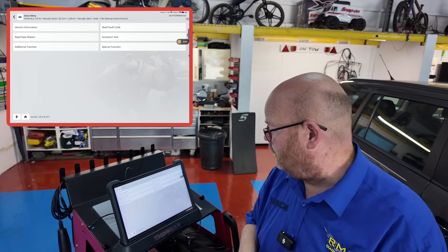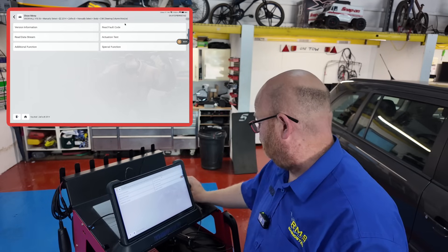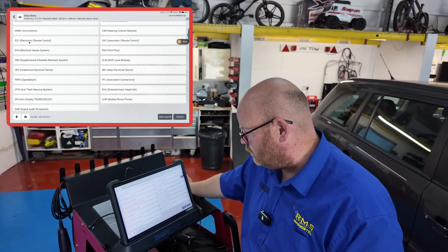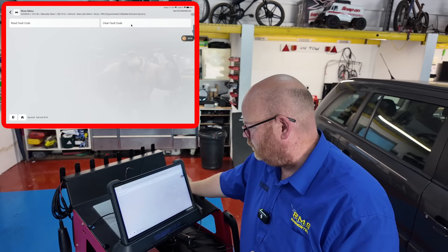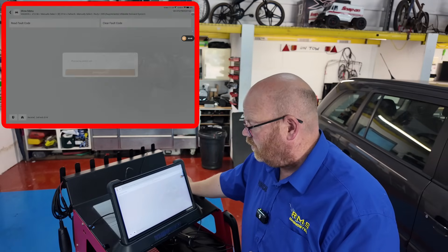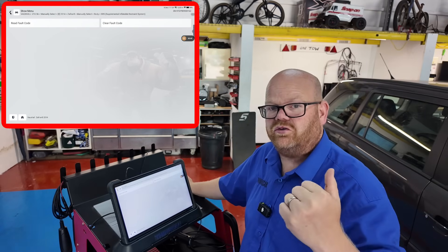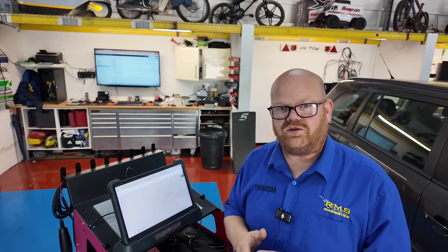We've got it plugged in with the 399 scan tool. We can talk to the SIM unit, and we can talk to most things - airbag, read fault codes. So we can talk to a number of systems, but we cannot talk to the engine ECU. We can talk to the underbonnet fuse box, instrument panel, airbag, everything like that. The first step has to be to check the powers and grounds for the ECU.